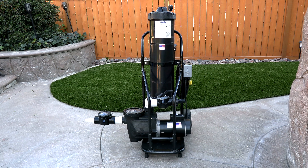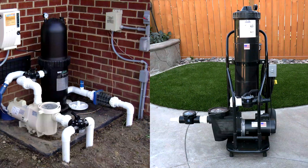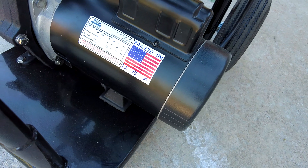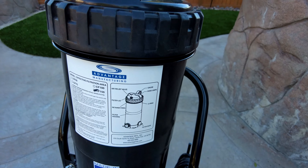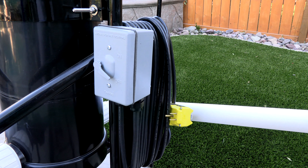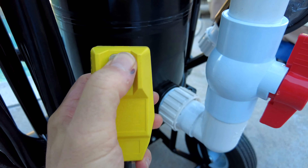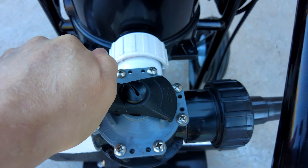In this video I'm going to show you the Portavac — this is the latest version for 2022. The Portavac is basically your equipment pad on a dolly. It features a 1.5 horsepower self-priming pump with an oversized trap, a 150 square foot cartridge filter on top, a waterproof on/off switch mounted on the cart, 35 feet of 12 gauge insulated cord with a GFI plug, and a three-way valve to make vacuuming to waste very easy.